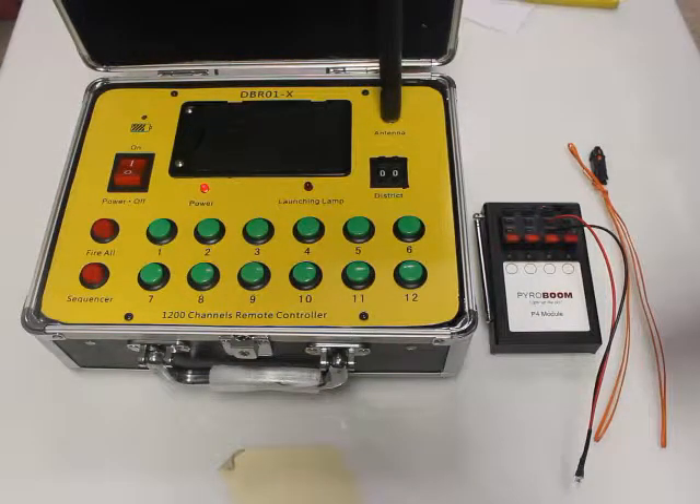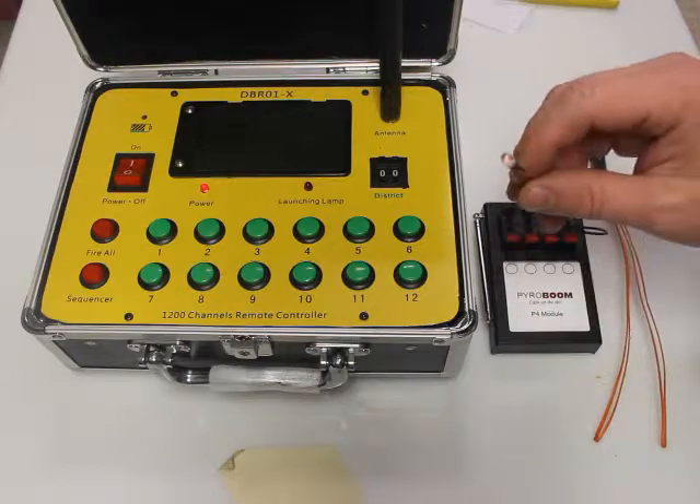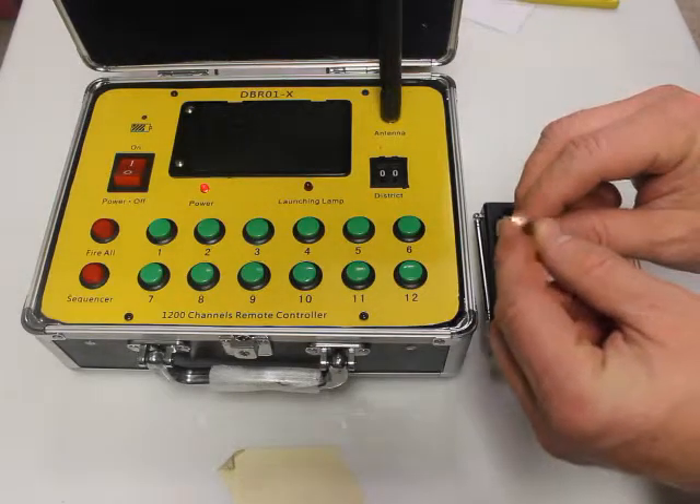Hello, this is Eric from PowerBoom, and today we're going to review a testing LED — just to show you what they're for and why you would want one.